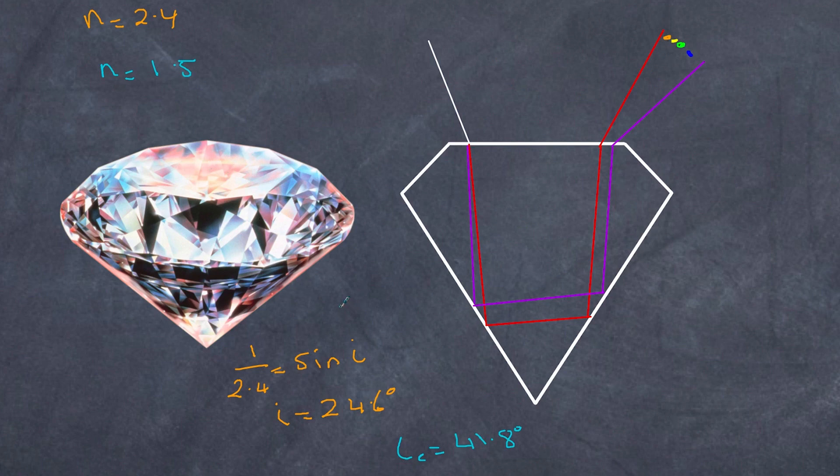I hope that helps you understand total internal reflection. My name is Paul from High School Physics Explained — please remember to like, share, and subscribe to the channel, and hit the bell so that you get updates. Bye for now.